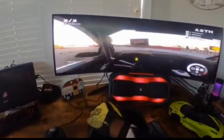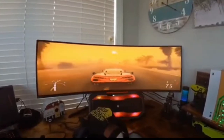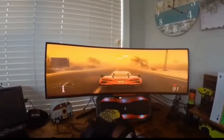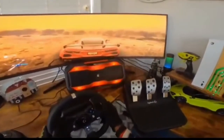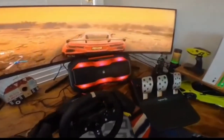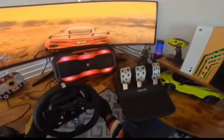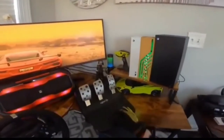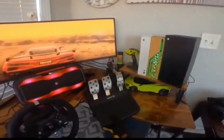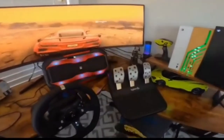The G920 Driving Force also works on PC with select titles. The G920 Driving Force is engineered with dual motor force feedback, designed to realistically simulate the feel of your car and tires on every turn and terrain, so you can sense understeer, oversteer, drafting, and more.